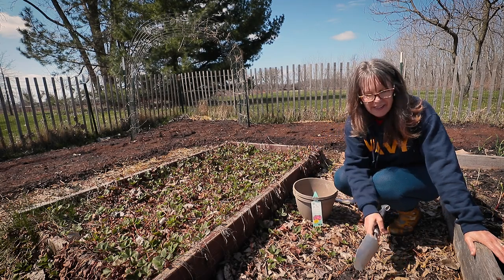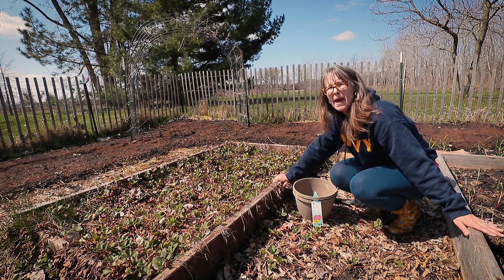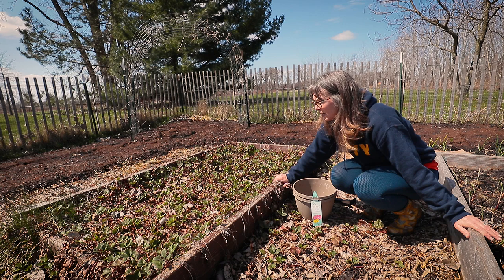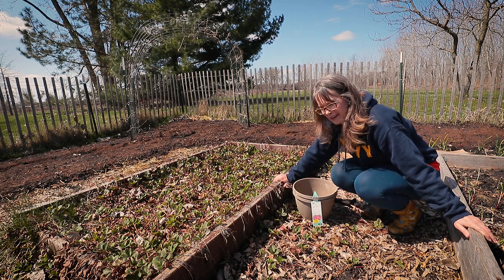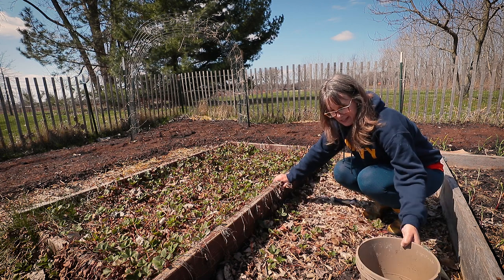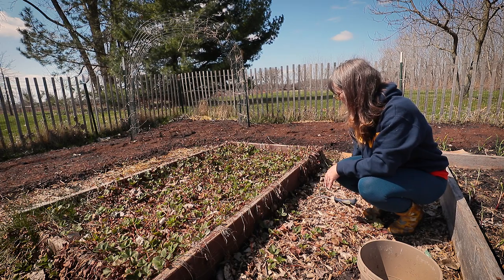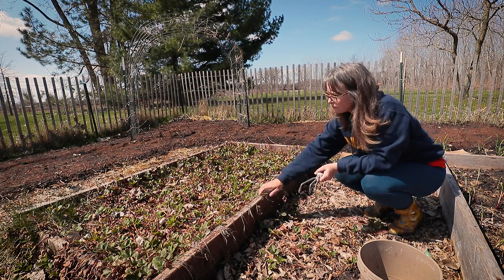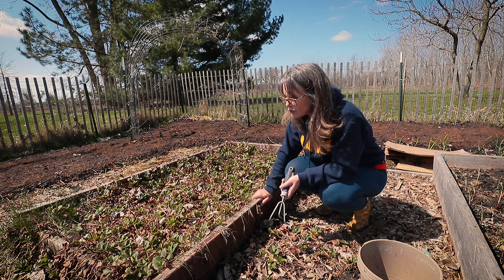Hi everybody, welcome back out to the garden. It is a beautiful glorious day. I'm at my strawberry beds and as you can see I did not do anything with them last year. Maybe at the beginning I kept the runners back but the runners have spilled all over into my pathways. I've got to clean all this up, so I'm going to share with you guys the process I go through to clean up my strawberries.